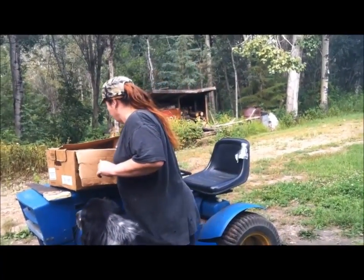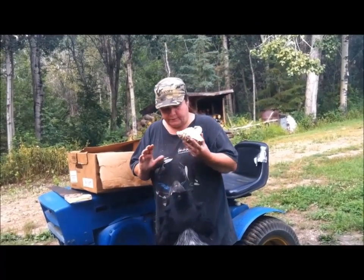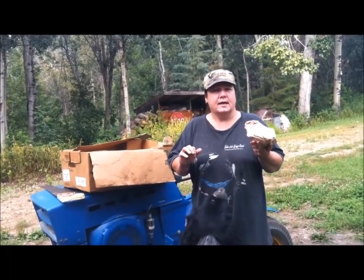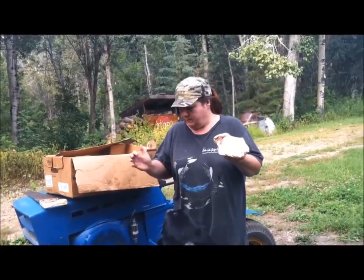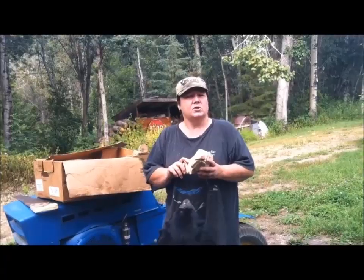So I've got my saw here, and I'll cut these bones up because different dogs, different sizes — you're not going to want to give a little dog a big bone, right? And it's much cheaper to cut them up to the sizes you need.